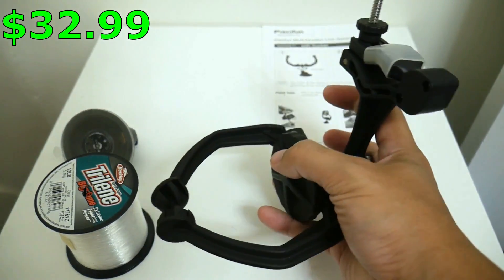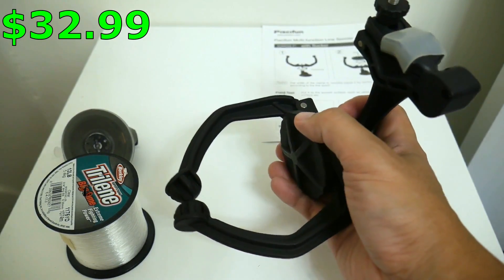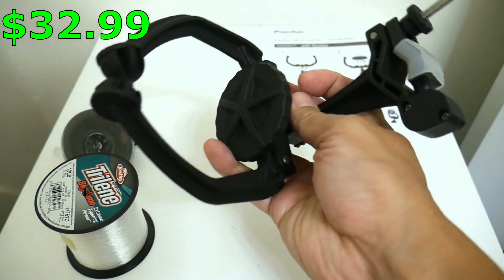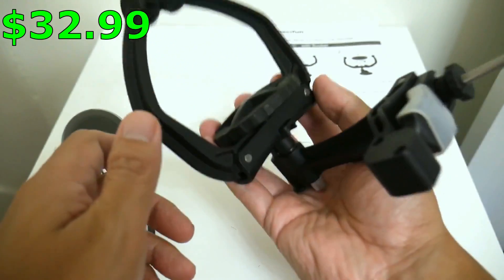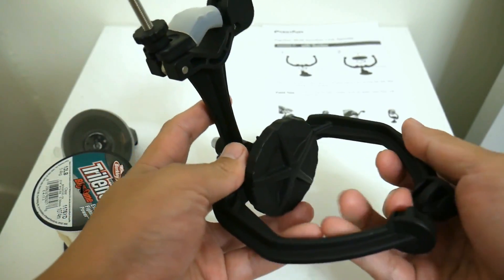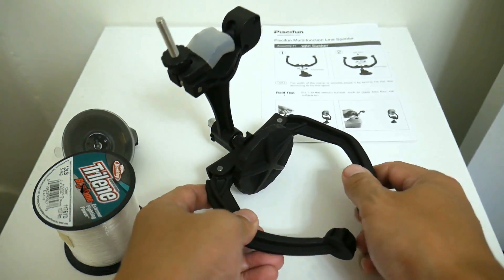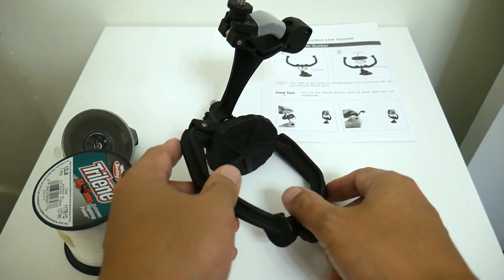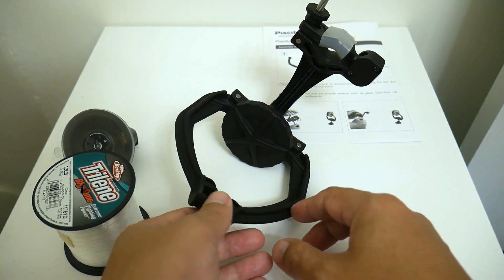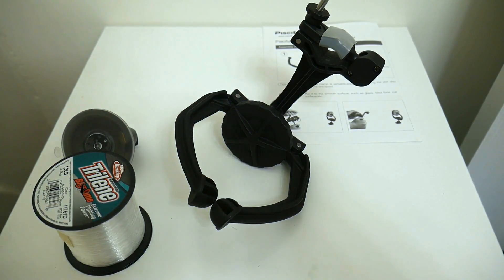Now honestly, that's a bit of a shocker — I thought it would be somewhere in the 20s. But once again, this thing feels quality. It's made of plastic, but it's very substantial plastic and this thing should last you a long time. Once again, $32.99 — I'll leave the link in the description. And if you couldn't tell already, I'm going to be starting spinning reel reviews very soon. Okay guys, thanks a lot.